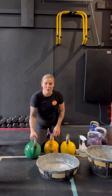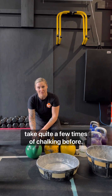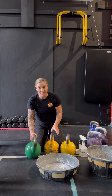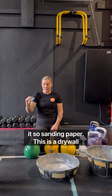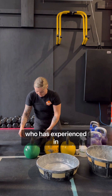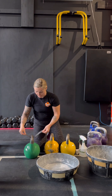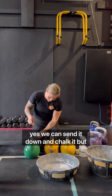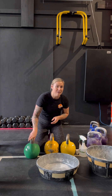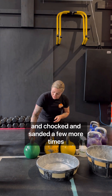Some bells come with a lot of coating. This is a fairly new bell, so it's going to take quite a few times of chalking before it starts to get used enough that chalk will stick to it. Sanding paper — this is a drywall sanding paper brought to me by one of my lifters who has experience in home renovations. It's awesome. You just cut it into strips and then you can sand the bell like this. But it's still not going to take chalk very well until it's been used and chalked and sanded a few more times.